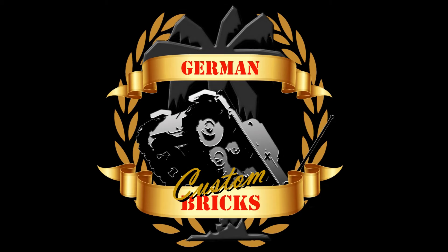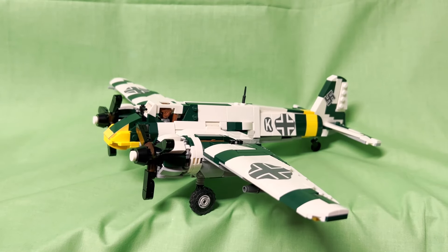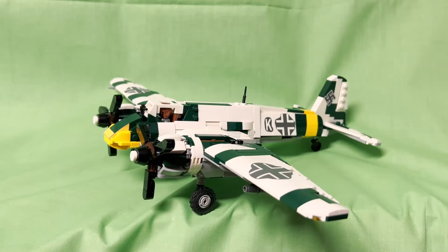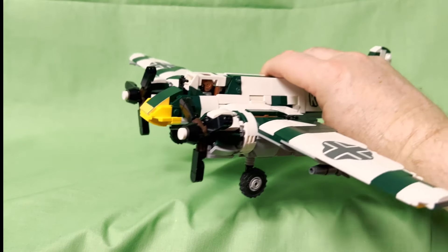Welcome back to another thrilling episode of German Custom Bricks. Today this is the new Henschel HS129 winter camo version — specifically the B2 variant. What we've done different from the previous one: the last one was the North African campaign, and this one is now on the Eastern Front. 'War in the East' is the title of it. Let's go over some of the features of the kit.